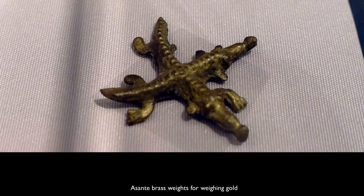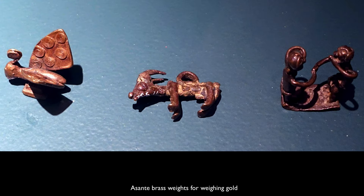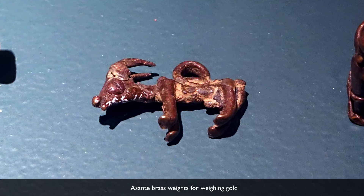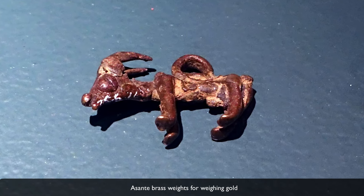One of the weights in the case shows two crocodiles sharing one stomach. This double-headed crocodile has to do with the idea of family sharing a stomach — your connection, your essence, your belly is connected to your family; that's who nurtures you, and if you go off on your own, you're really not going to get very far in life. Then we have a ram with curved horns. One proverb states that rams move back before they charge, so the idea is thoughtful contemplation — you move away from what you're about to do to make sure it's the right path.